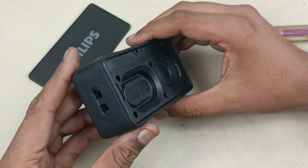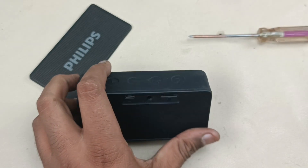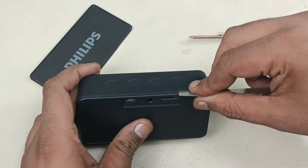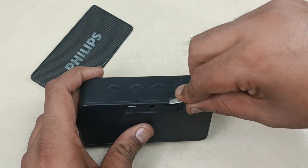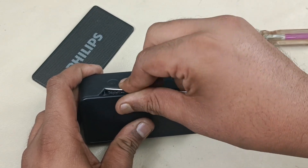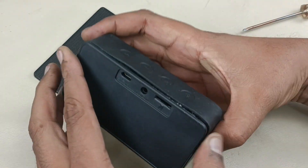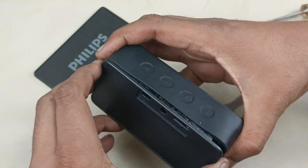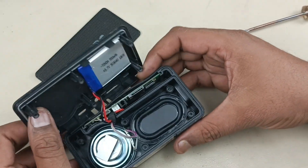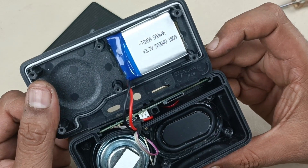Now we have to remove the back side. Before that, we have to pry this silicon rubber like this. Now we can — alright, so this is the inside section of the speaker.